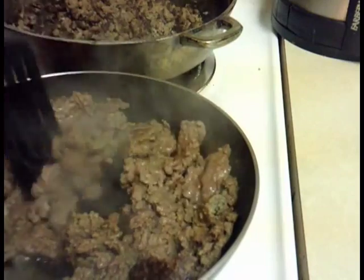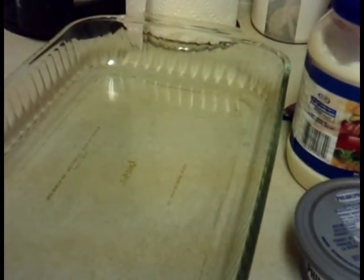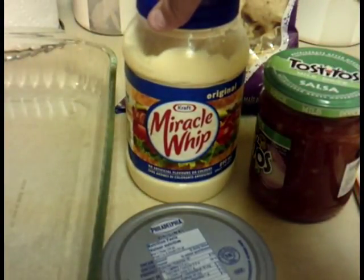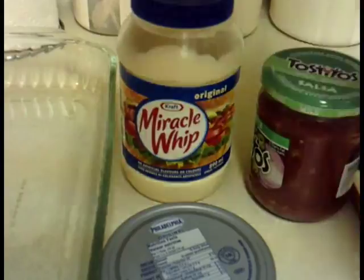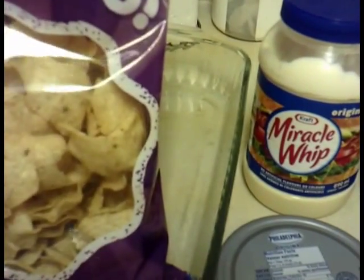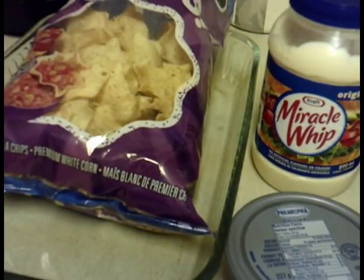Once it's all fried up, I'll show you how to put it all together. I have a glass dish with a lid, and you're going to need cream cheese — one container — salsa, a little bit of mayonnaise or Miracle Whip, whichever you prefer, cheese that I'm going to grate up, and a scoop. It's great for a party.